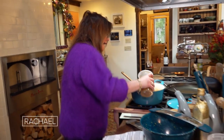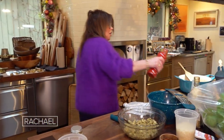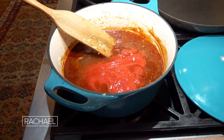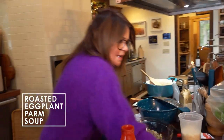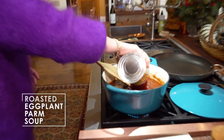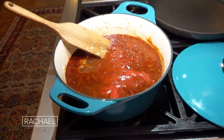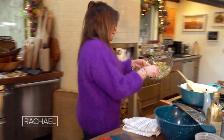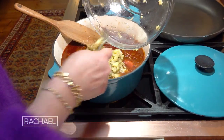Then we can add about a cup — two slow turns of the pan of our red wine. Now we're ready to add about a half a quart of stock or bone broth, one full jar of passata — three cups of that — and our large can of fire roasted crushed tomato. And now the star of the eggplant parm soup, of course, is the eggplant, so we add our eggplant paste.